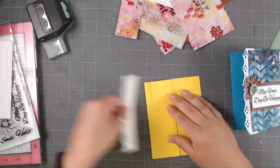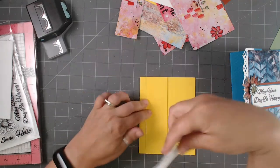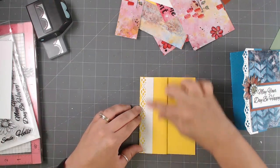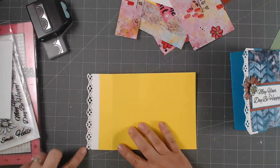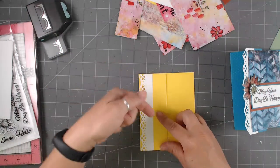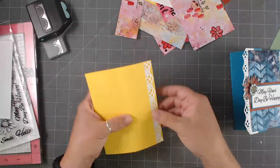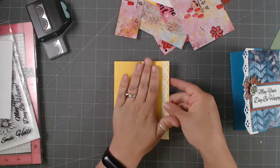I'm going to take my tape runner right along the edge here and line up — because I want my card to still be A2 size — then just line it up just like that. There it is. Now when I open up my card, you can see the borders. So it's just adding a little something extra. You could also put this strip on the back side so it would look like this from the front — and honestly, that looks like a pretty awesome little card with just a little extra detail on the side.